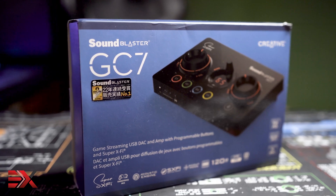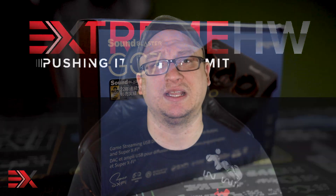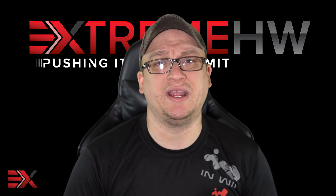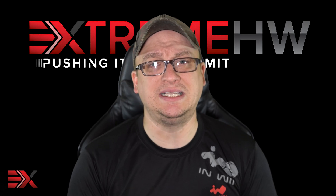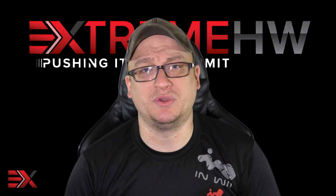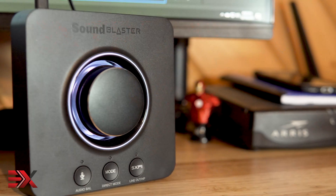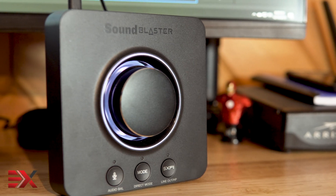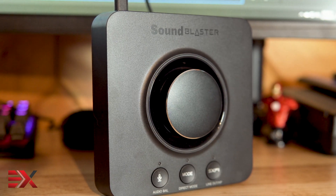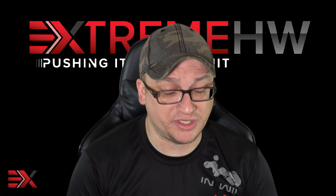Audio interfaces are not a completely new concept, but ones that make it less difficult to do something that's frequently cumbersome are few and far between. So Creative set out to make an audio interface that's easy to use on the fly. Creative has made some DAC amp combos in the past that get within striking distance, like the Sound Blaster X3, but where the X3 falls short is quick changes which you would need to do in-game. The X3 nonetheless has the ability to do the same as the GC7, however it's easier to do with the GC7.